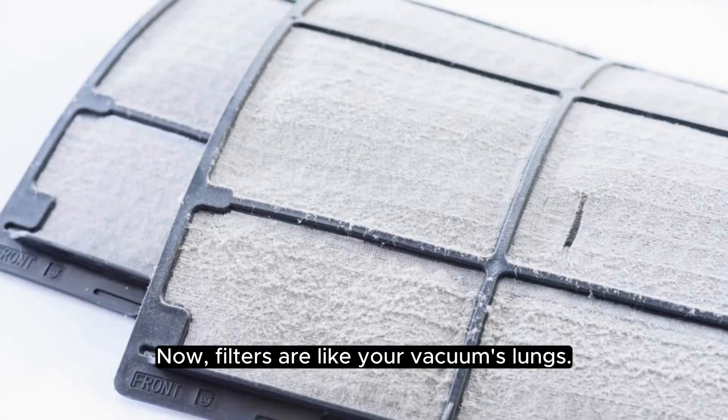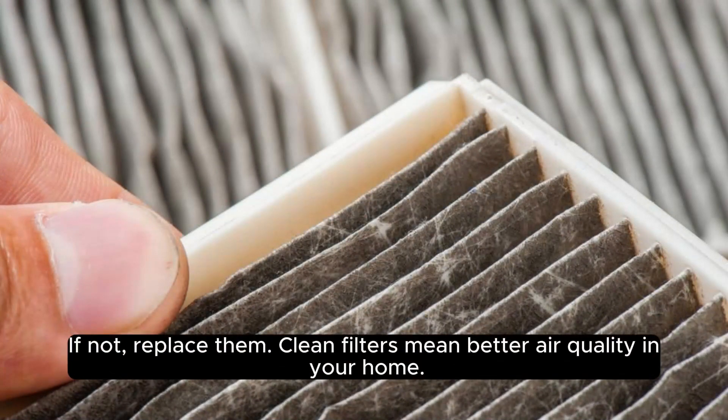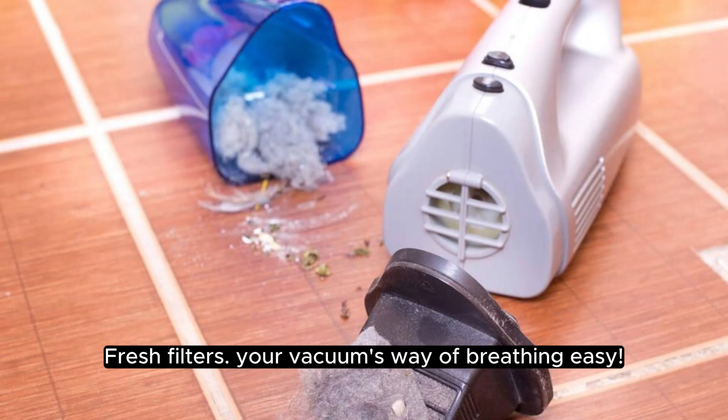Filters are like your vacuum's lungs. Check them regularly, and if they're washable, give them a bath. If not, replace them. Clean filters mean better air quality in your home. Fresh filters — your vacuum's way of breathing easy.